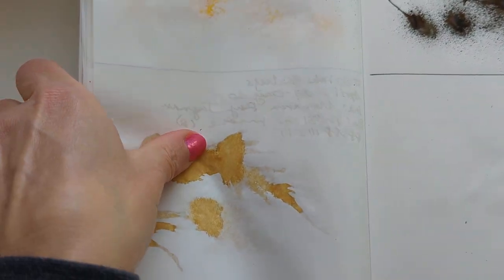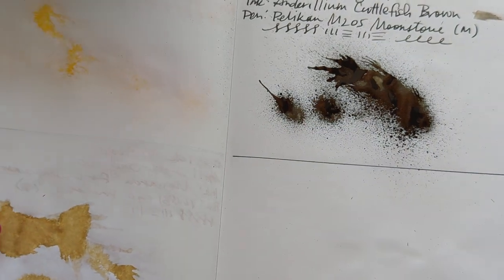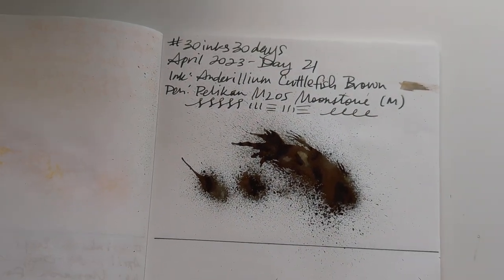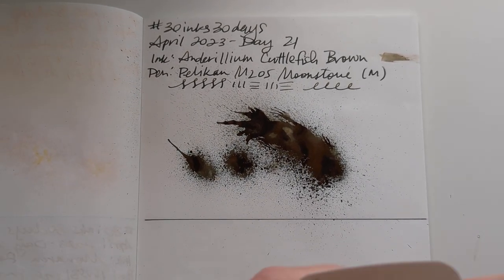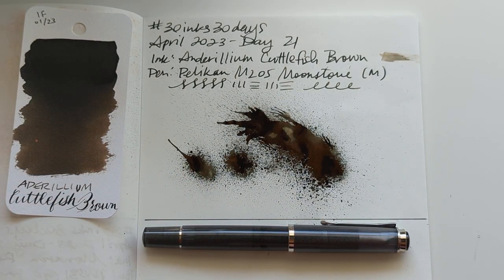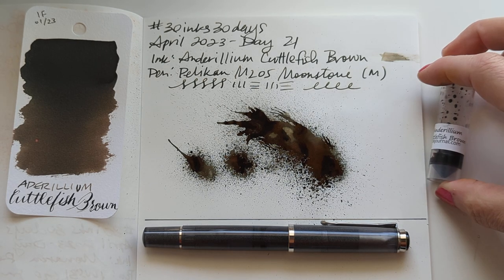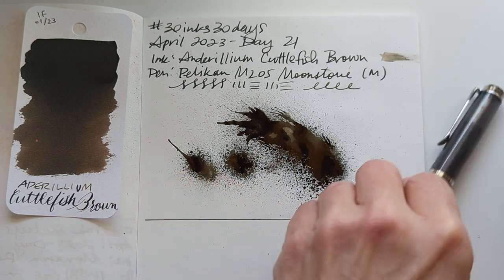It's got some stuff going on. So here we are today, Day 21 — can you believe it? It's almost over. Where has the time gone? Where have all the children gone? I don't think that's it — I think it's 'where have the flowers gone, long time passing.' Maybe it's 'where have all the cowboys gone.'